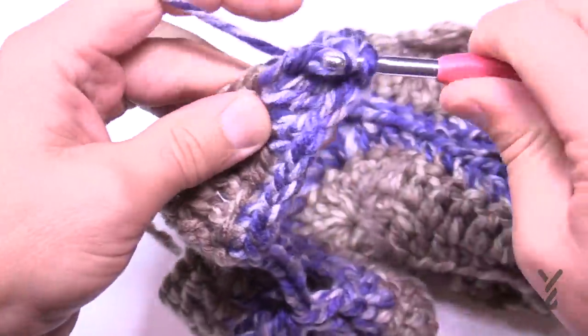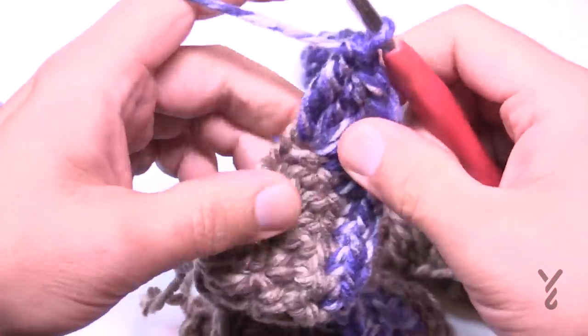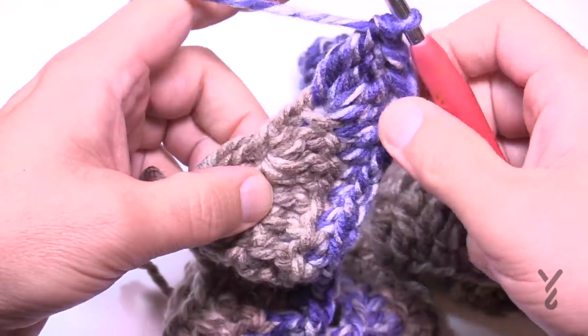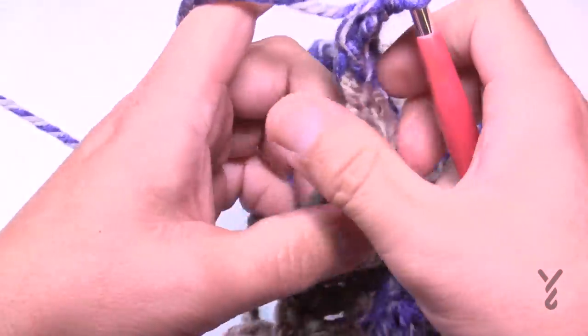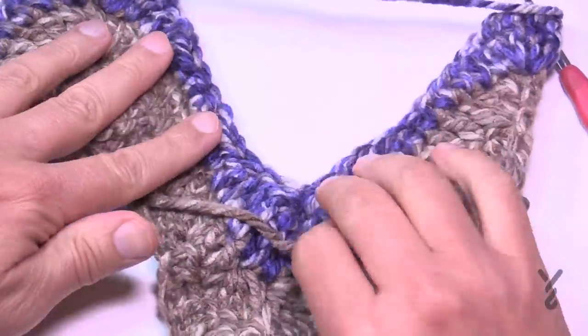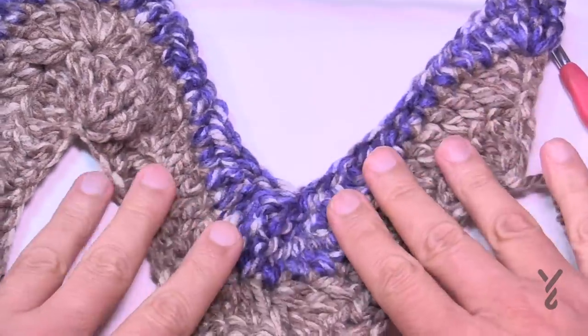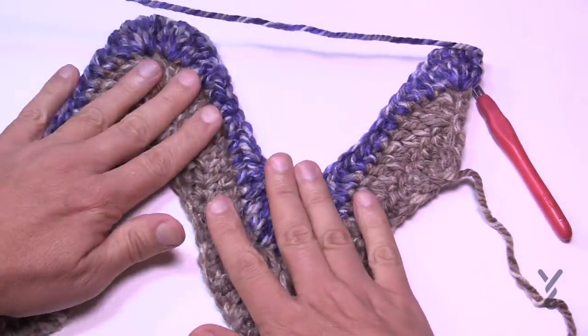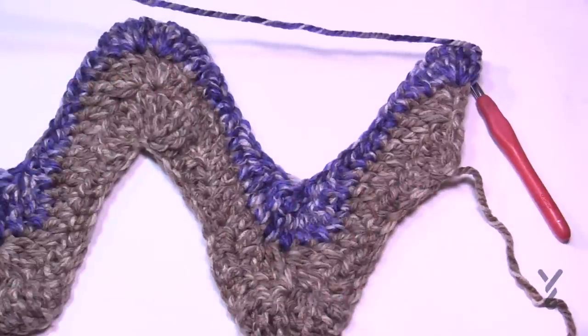If at any point you think you're going off track, you can always adjust by adding or faking stitches where needed to get yourself back on the right track. Turn your work — you can really get an idea of the coloring now, and these will get flatter the more that you do.